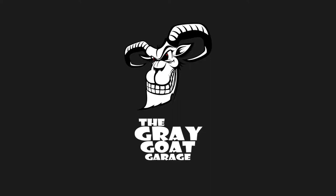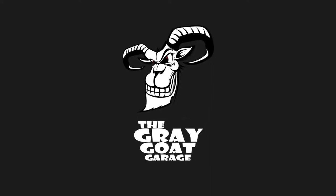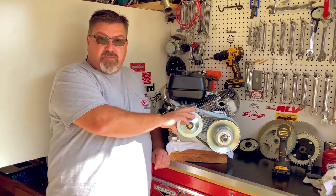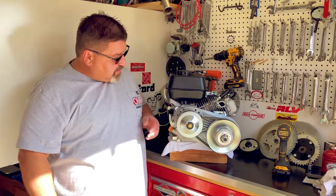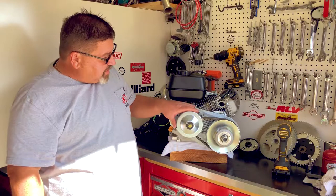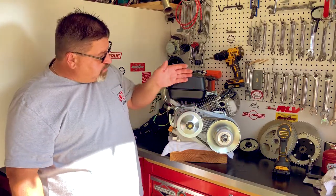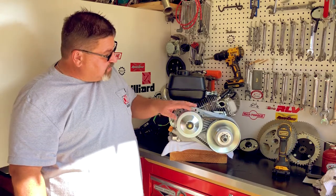OMB Warehouse presents the Grey Goat Garage. Hello and welcome to OMB Warehouse, home of the Grey Goat Garage. Today I'm going to show you how to change a belt on one of these popular torque converters. This is our aftermarket unit — it's a very solid piece, works very well, but we will have some wear items in this unit.